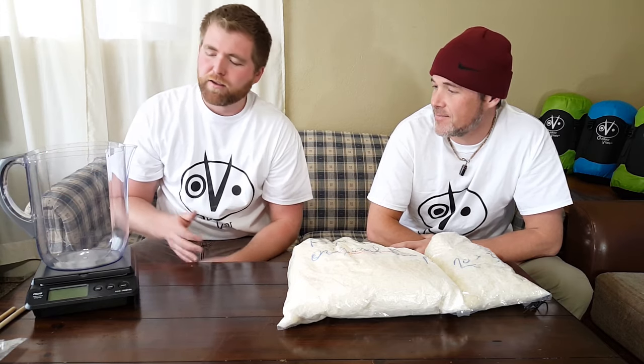Hey everybody, this is Tayson from Outdoor Vitals. I just wanted to shoot another quick video helping explain the quality of down as far as fill power — what that means, why you'd want to spend more money to get a higher fill power, and the overall weight-to-warmth ratio. We're going to do some tests to give you visual examples of different fill powers.